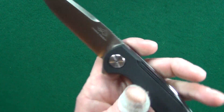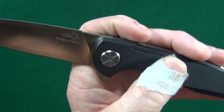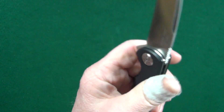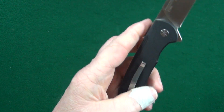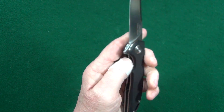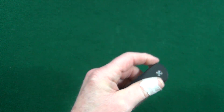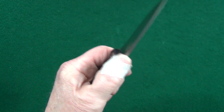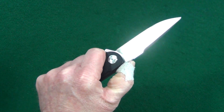These D10 scales are very grippy — a good amount of traction, and it's not too much where it's going to chew up your pants pocket. There are also two areas of jimping: a little bit on that flipper tab and then again on the blade spine, and it is very effective. That's really good jimping.